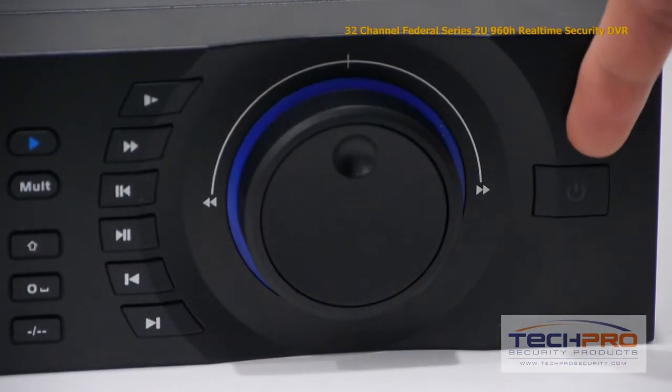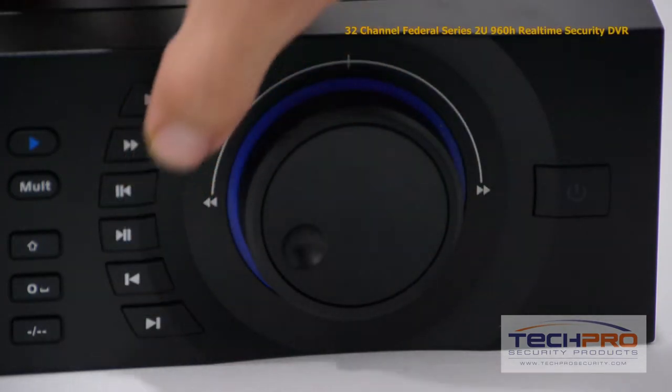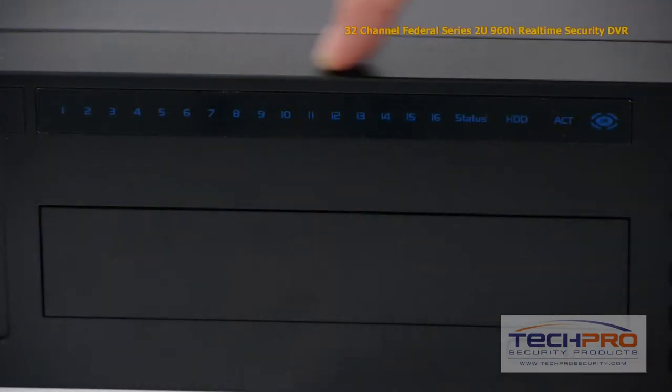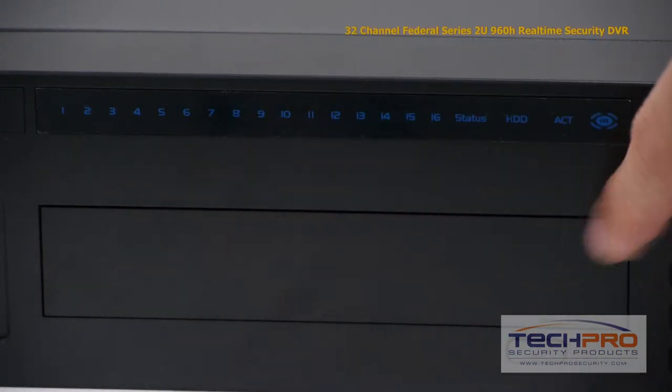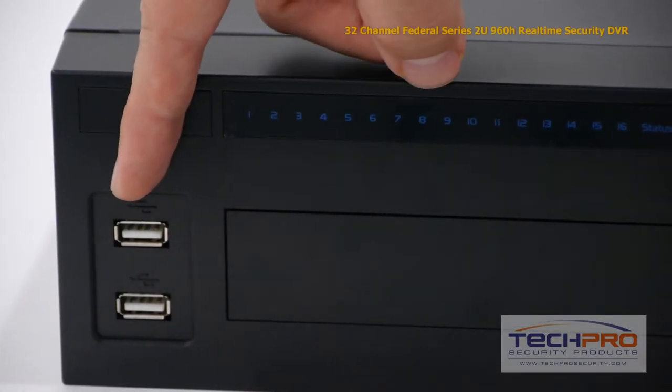Let's take a look at some of the buttons on the front. Starting with the power button, this is the playback control knob, these are the playback control buttons and the interface navigation buttons, and these are your indicator lights. On the left side there's an empty DVD port in case you need to install a DVD burner, and two USB ports for connecting a mouse, hard drives, or flash memory.